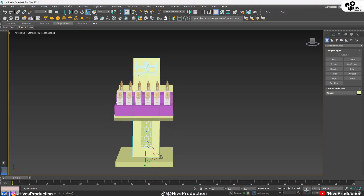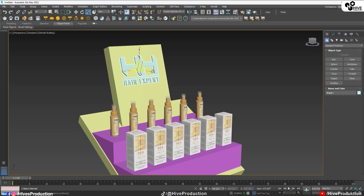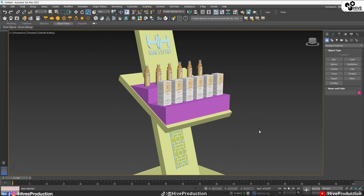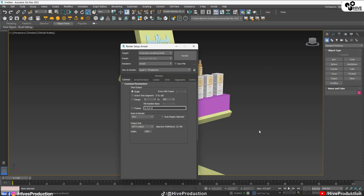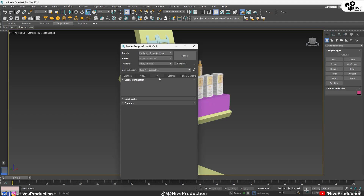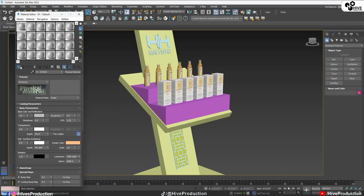We've done the modeling part. We have created the boxes, the logos — we just need to decrease their scaling sizes. So this is my product display Chester board. Moving on to our next step, I need to go to the render settings. I'm going to apply V-Ray render — just follow these instructions on your computer screen. You only need to follow these steps on your computer screen for the good render settings.